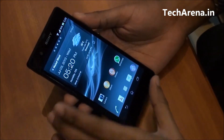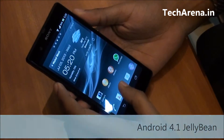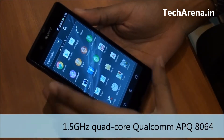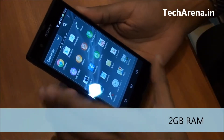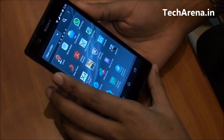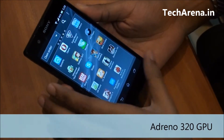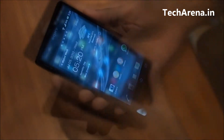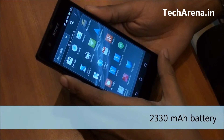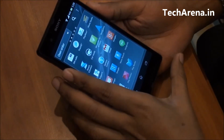It comes with Android 4.1 Jelly Bean OS and is powered by a 1.5 GHz quad-core Qualcomm APQ8064 processor with 2 GB RAM. The performance of this device is smooth and lag-free. The integrated Adreno 320 GPU makes it more powerful for running HD video games. In terms of battery, it runs on a 2330 mAh battery, which is a bit weaker compared to the 3100 mAh battery used in the Galaxy Note 2.